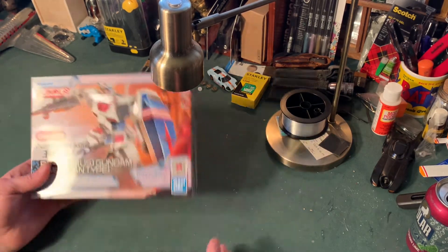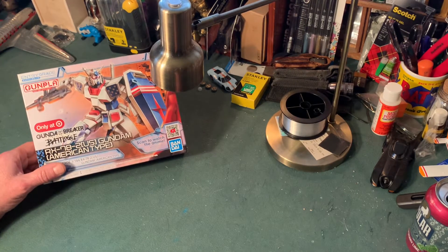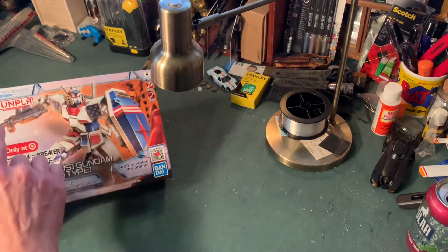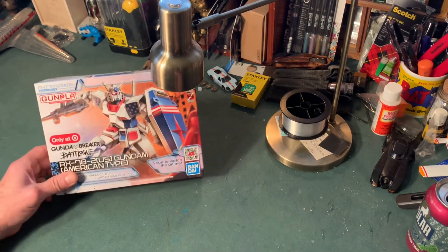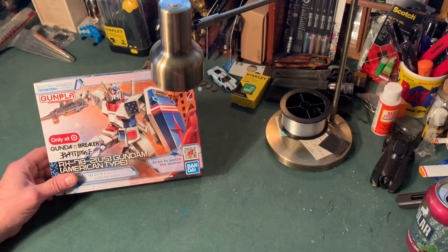But this is what we're going to do today, this is what we're going to have fun with today. It is called a Gunpla kit. Gunpla is the condensed wording for Gundam plastic play.